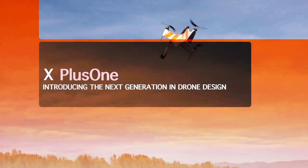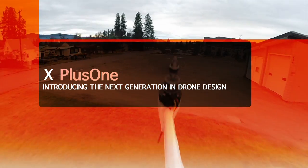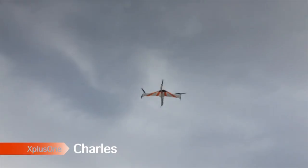Hi, I'm JD, lead designer of the X Plus One. And I'm Charles, and I've been working with JD on this project.